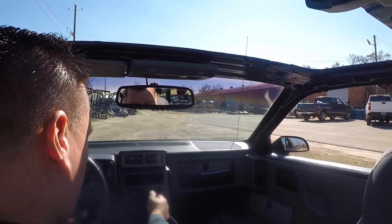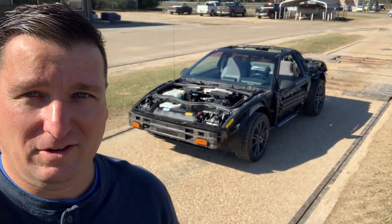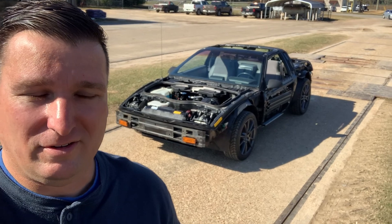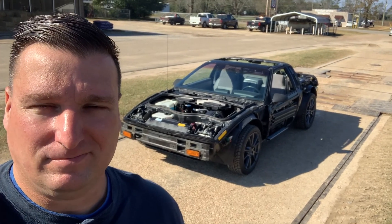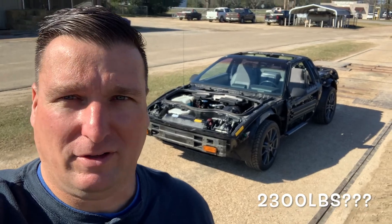All right, here goes nothing. Here I am at the co-op. I'm going to see how much this little thing weighs. I estimate it's going to weigh 2,300 pounds, so let's see how close I am.